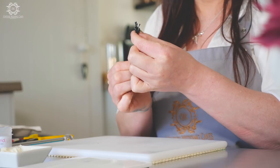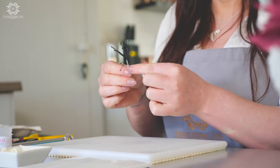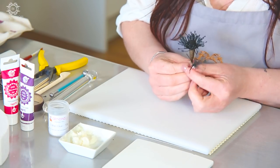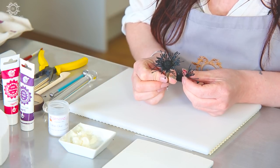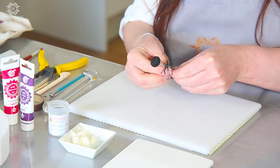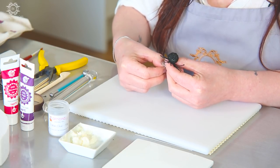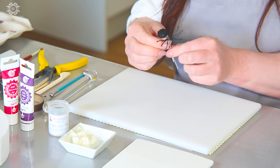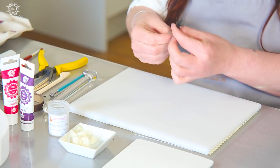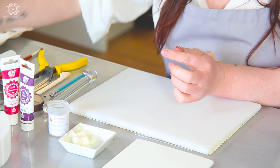If you've twisted tight enough your stamens should stay upright. You can see here that I've taped these on — just look at how full that is when you tape them all the way around. Ideally your centers need to dry overnight. You can do your stamens the night before and just let them sit, then tape them all the way around and put it to the side.